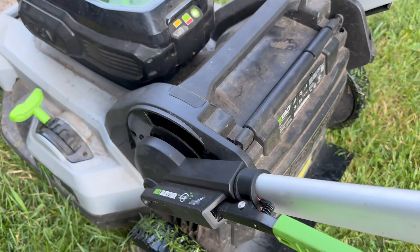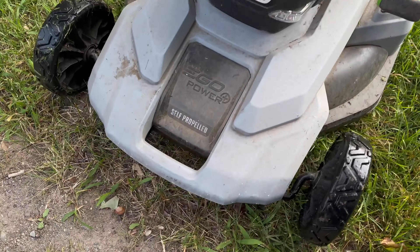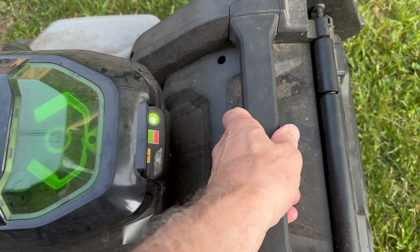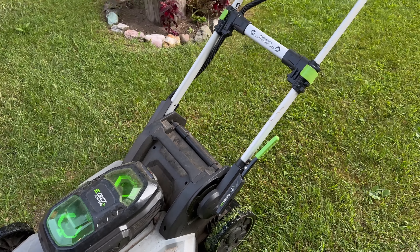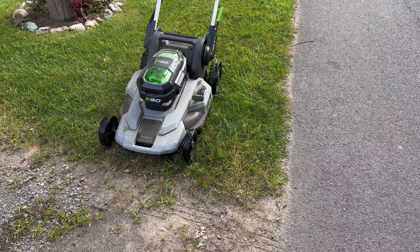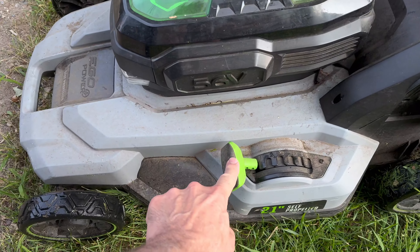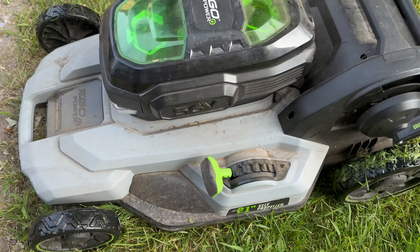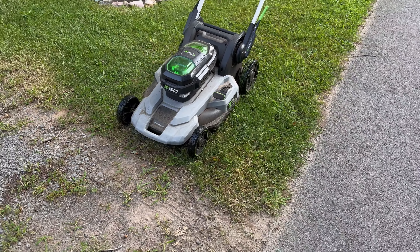Now it does have a bag catcher right here, comes with it, and if you want to use that you can. I don't seem to really need it. Here's a couple other things I like about it — you've got a handle right here and a handle right here in order to be able to move it around. That's another little add-on I really like about it. It's really very little if anything that I don't like about this mower. If I was to make one suggestion — and I'm probably wrong about it — it's that this right here would go down just a scotch more to lower it even lower.